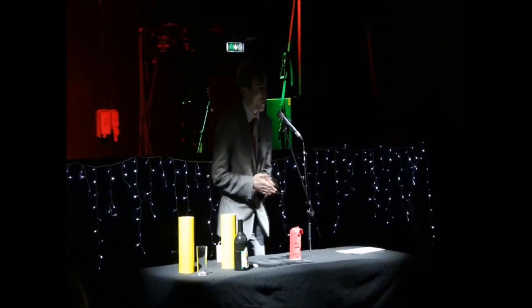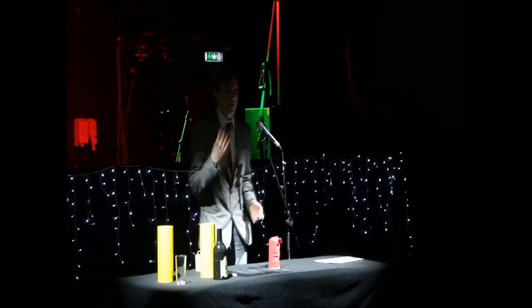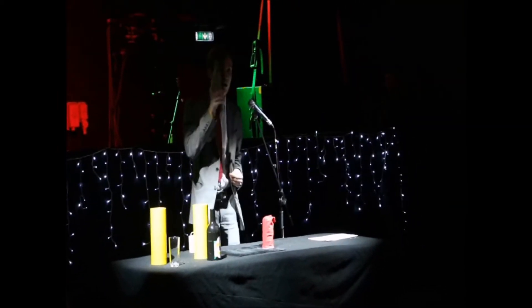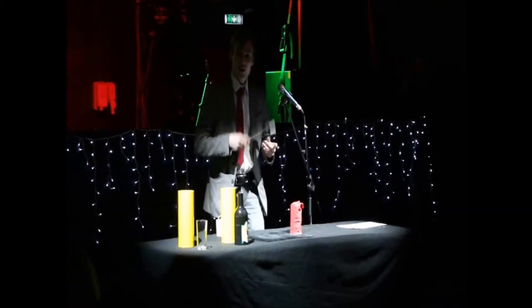I'm going to be showing you a couple of my favourite tricks. The first trick I'm going to do is the first trick I ever learnt — I learnt this trick when I was four years old. You've probably heard of it, it's called the cups and balls. Normally I have a wand which isn't broken, but unfortunately it broke the other day in practice, so I'm going to be using half a wand — it still works though.